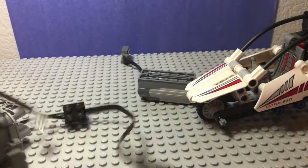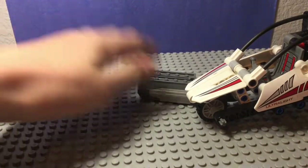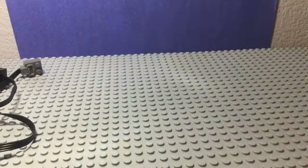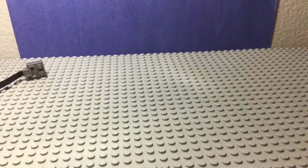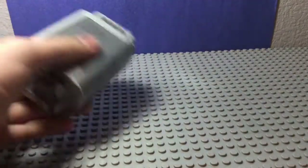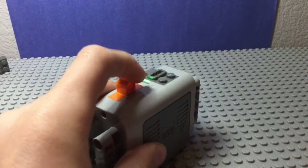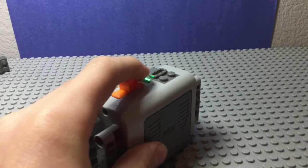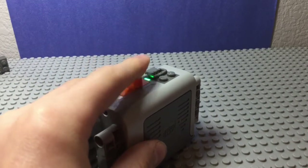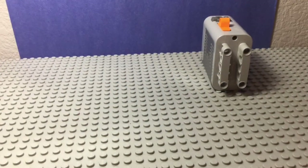There are multiple parts to it. Let's start with the first one - let's move all this out of the light. This is the first piece: it takes six batteries, and this is just where you turn it on and off. You can choose which way it goes.